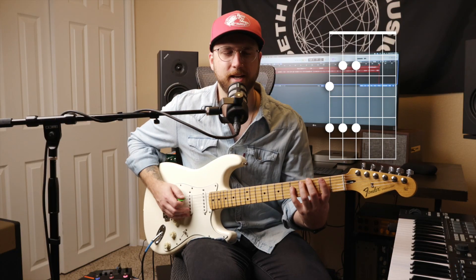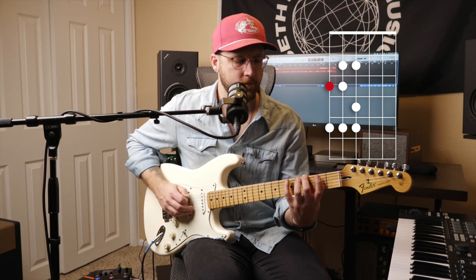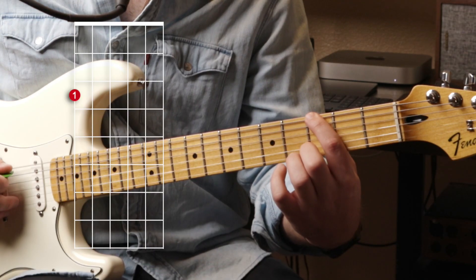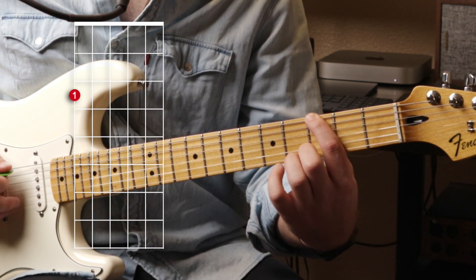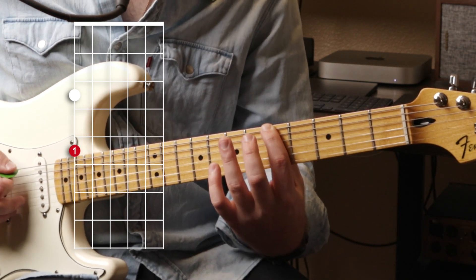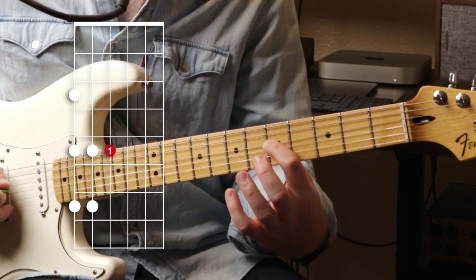I kind of think about it as the outside notes of our major scale. That shape works all day long, but there's a better shape I like to use more. We're gonna start on a first finger, then slide up by two frets. Now everything is what I like to call 'in the box' — it's just a bunch of first fingers and third fingers. And you can hear how it's the same as the original shape.